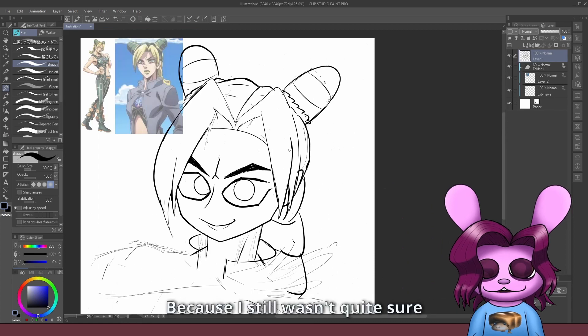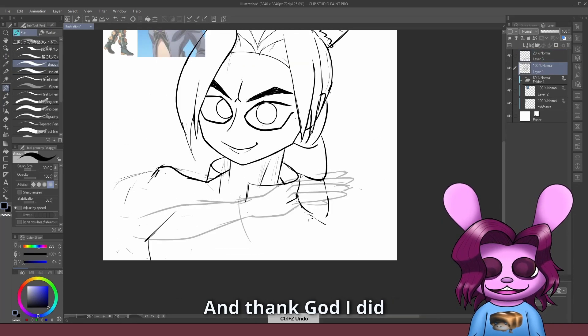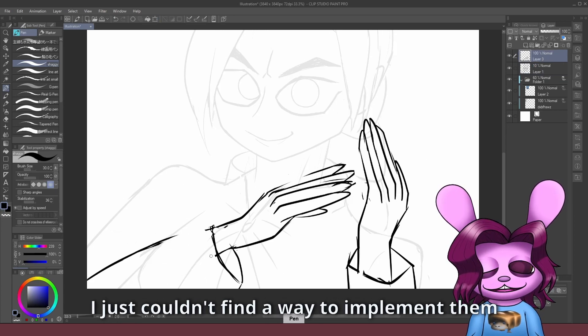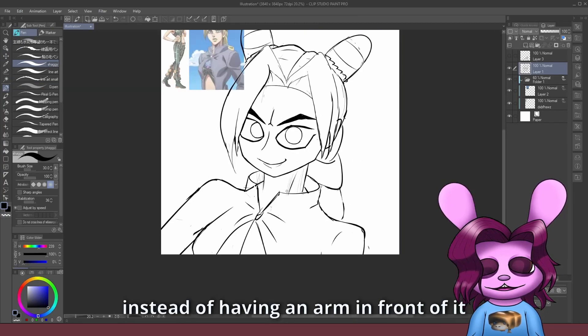I separated the arms into different layers because I still wasn't quite sure if I wanted to have them there. And thank god I did, because I ended up ditching them. I just couldn't find a way to implement them in a way that I liked — I just liked showing her chest better instead of having an arm in front of it.